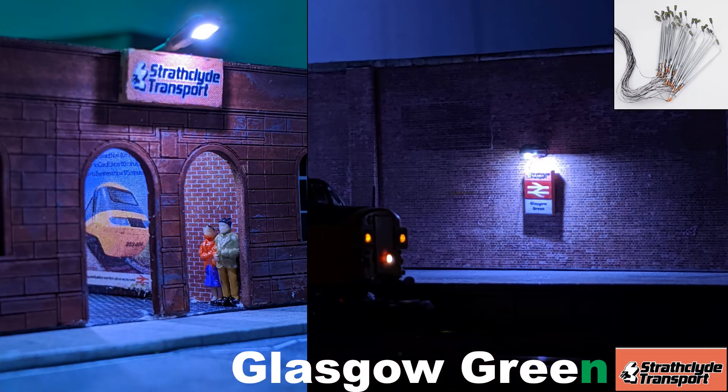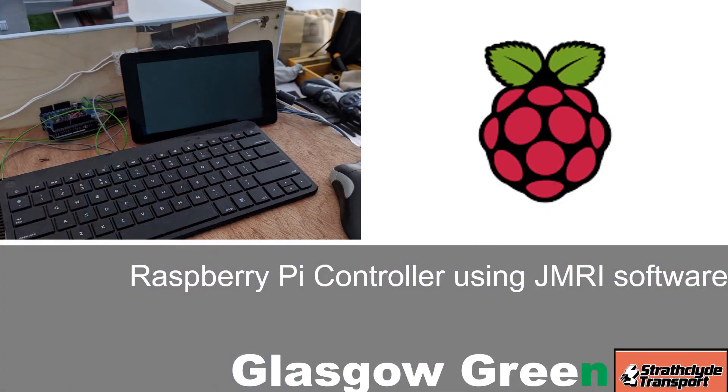I'm not an electrician but I wanted some lighting on the layout, so I purchased some cheap LEDs to have a go. I'll talk about these in future videos and demonstrate their installation. I also had a go at building a Raspberry Pi DCC++ controller using a Raspberry Pi, an Arduino, a motor shield and a touch screen, running the JMRI software. I'm going to do some more videos on this in the future.